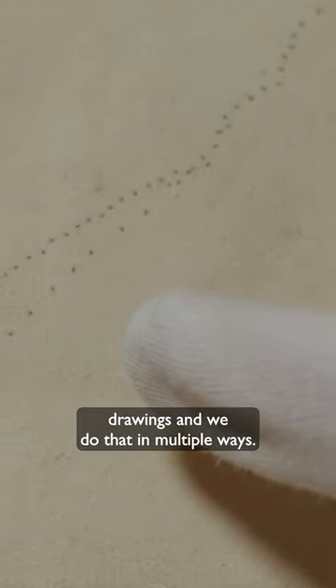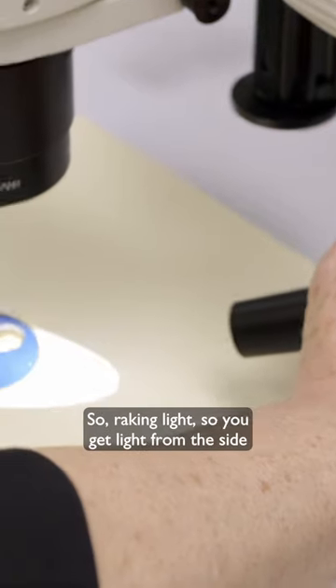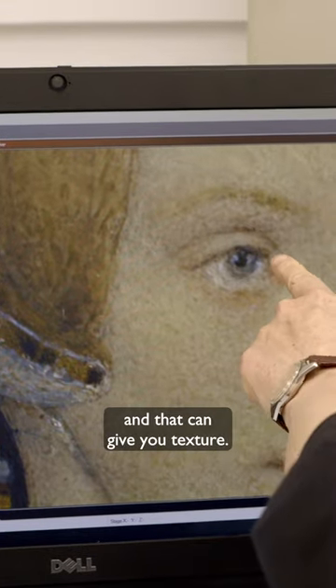It's important to examine the drawings, and we do that in multiple ways. We might use different light sources — raking light, so you get light from the side, and that can give you texture.